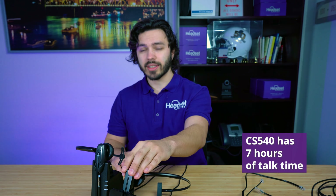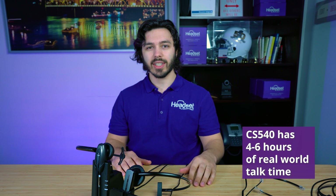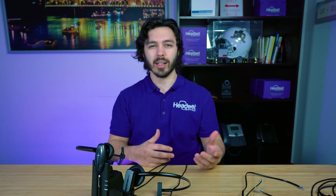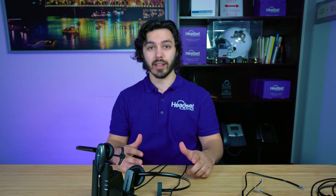The CS540 has about a seven-hour talk time, but our customers report it gives anywhere from four to six hours. Seven hours is rated but it usually doesn't deliver that full amount, so I can confidently tell you it will give you four to six hours of battery life.